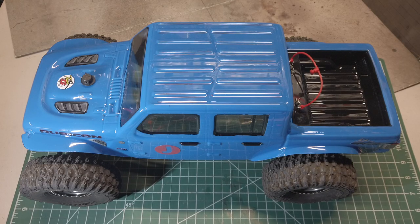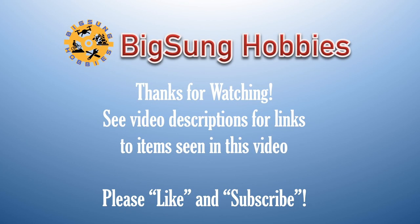Hope you found the information useful — don't forget to let me know what you think in the comments. Please like and subscribe, and hit the notification bell to be notified of future videos. Thanks for watching Bixen Hobbies.